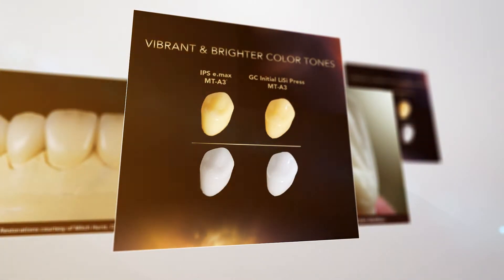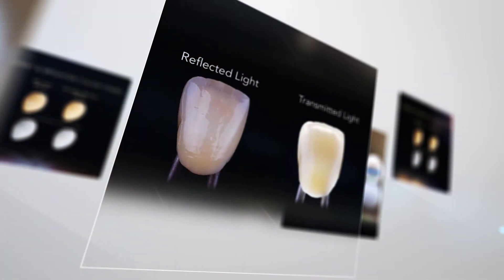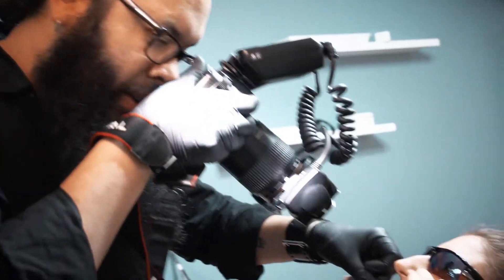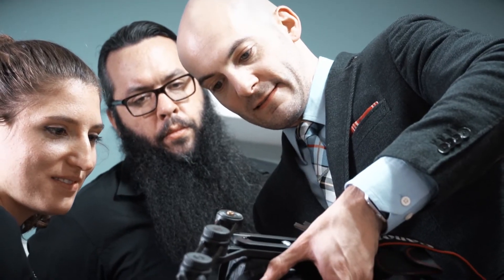We've always been battling low value in our restorations. They look great on the model and you think it's going to be great, but when you put it in the mouth there's always something off. Patients are funny because they don't know exactly what it is — they can't pinpoint it. They don't use the terms we would, like 'value.' A lot of times they'll say it looks too dark, or just looks off. That drop in value is a real characteristic of traditional lithium disilicate, and in my opinion it's always the loss of value at the cervical margin area.